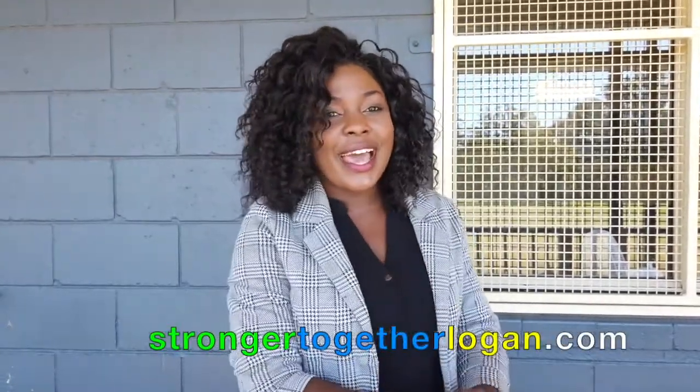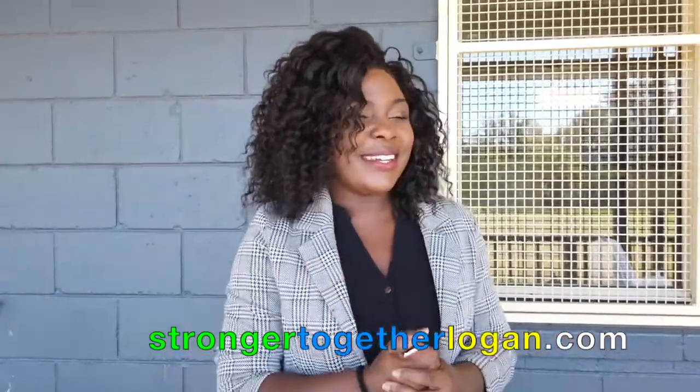I hope you guys enjoy it at home. If you want to check out more videos, please go to the YouTube channel 'Logan Together' — you'll find all the videos there with amazing content covering different concepts and activities for young people. Check out the website too for all different activities you can do. Thank you so much, thanks for watching!